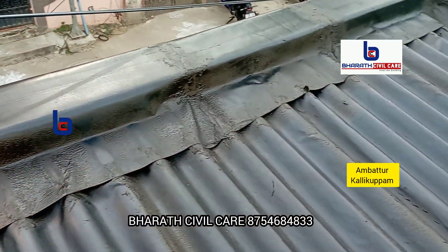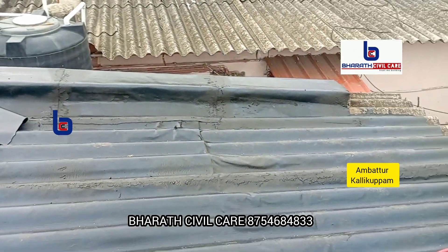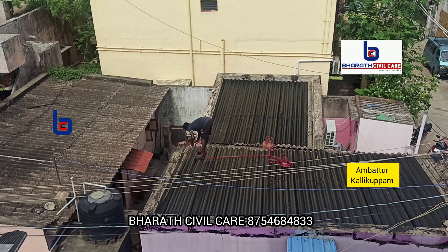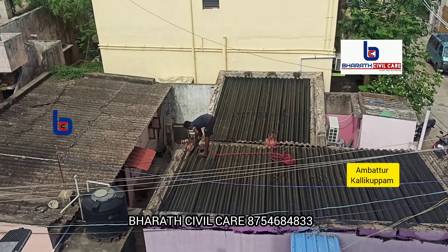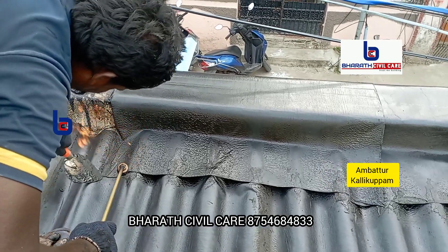We have to take off the cracks and cover them in the very first place. We will cover the cracks. In this terrace, we have to completely seal it.